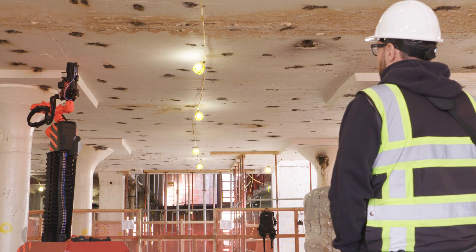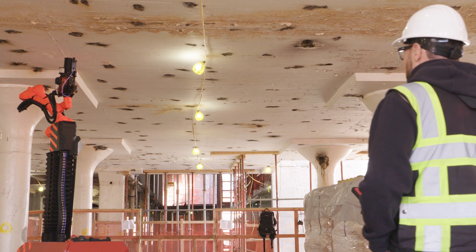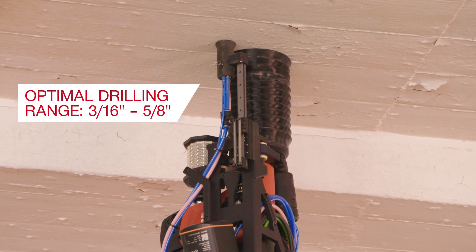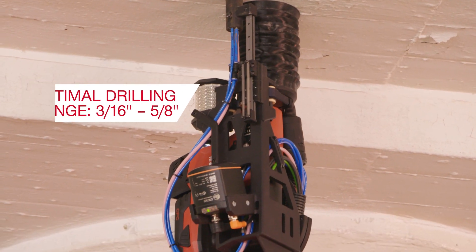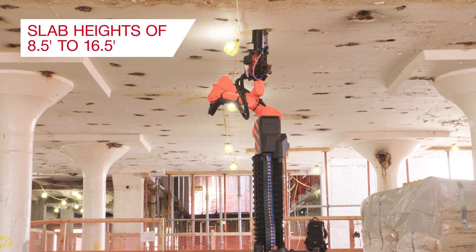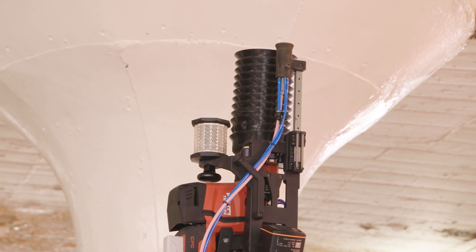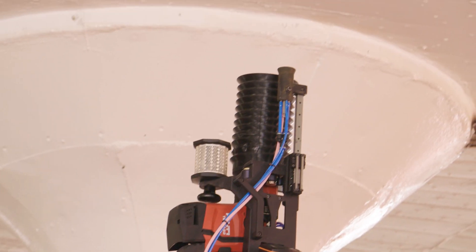J-Bot is designed to execute the standard hole diameters for post-installed MEP anchors, with an optimal drilling range from three-sixteenths of an inch to five-eighths of an inch, and the ability to operate on slabs with heights between eight and a half and sixteen and a half feet. This system will work on a wide range of projects in the commercial construction sector.